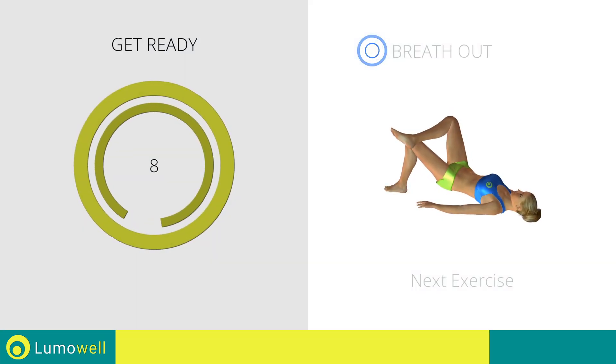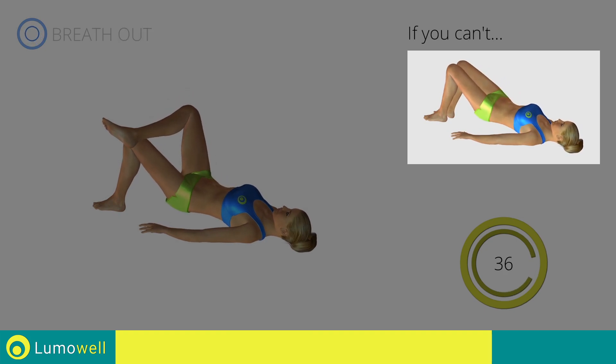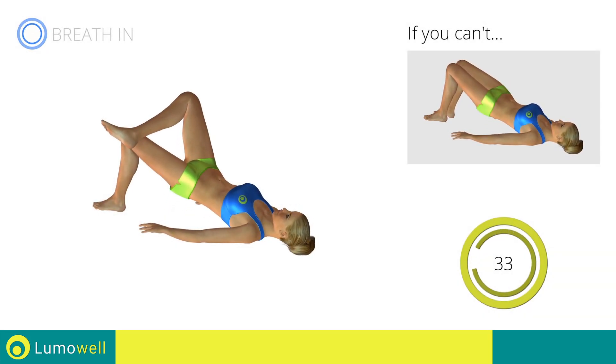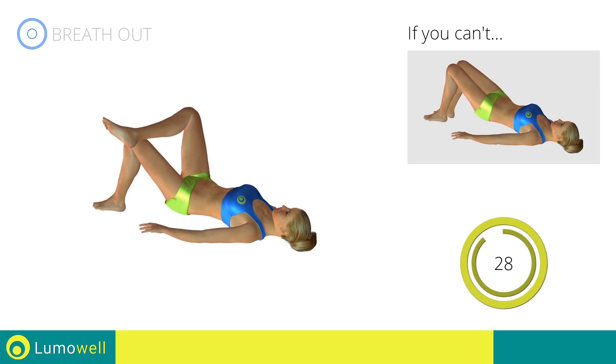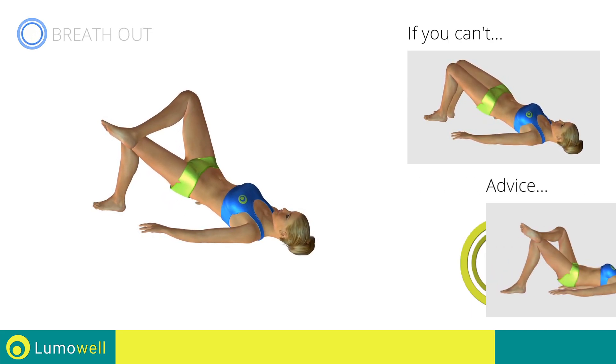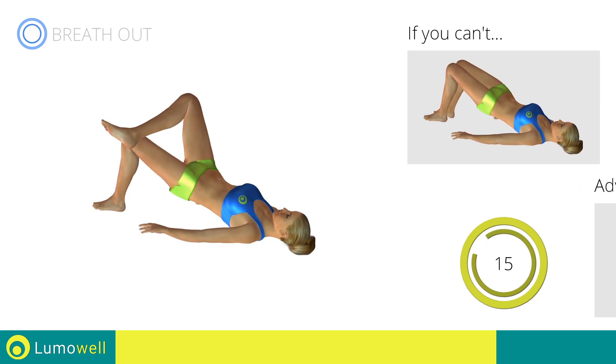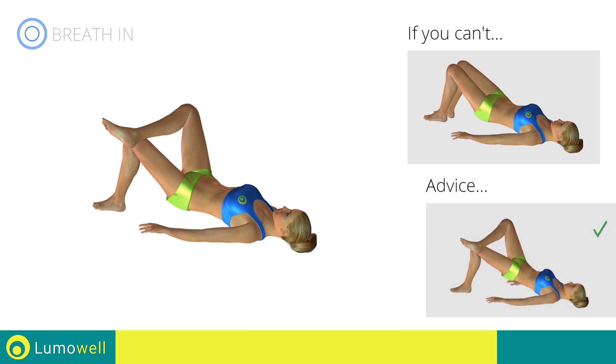Next exercise: butt lifts with one resting leg. Go. If you can't do it, try doing regular butt lifts with both feet resting on the floor. Never put your butt on the ground during descent in order to keep the contraction constant. Be sure not to raise your shoulder blades off the floor during the exercise.